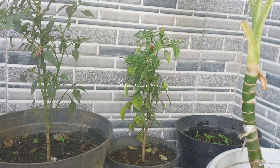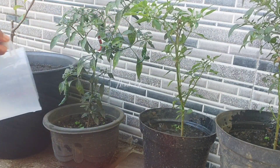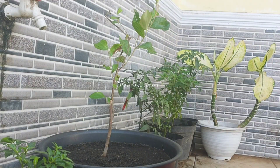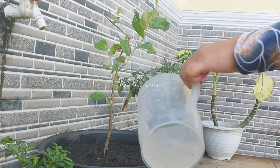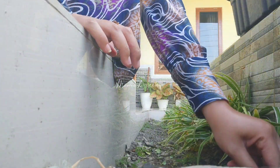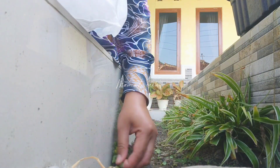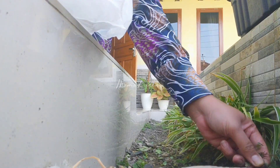Di sini aku juga mau lanjut siram percabean aku, alhamdulillah cabainya udah pada berbuah dan udah ada yang merah-merahnya juga. Dan ini ada pohon apelputsa yang aku beli kemarin, semalamnya sudah dipotin sama pak suami. Jadi pagi-pagi ini aku siram, mudah-mudahan apelputsanya bisa bertumbuh dengan subur dan berbuah dengan banyak.